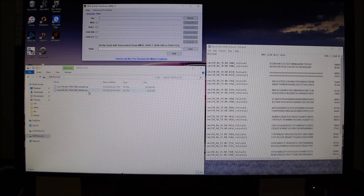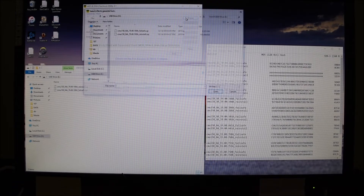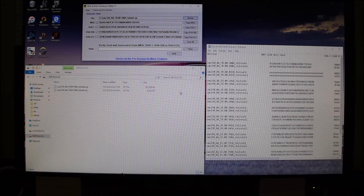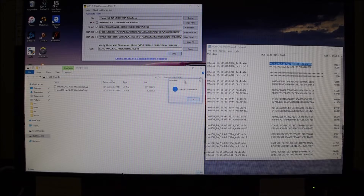This tells you that there's no corruption on these files that are on the thumb drive itself. So we're going to browse, do the files, do the thumb drive. I'm going to start with the failsafe — it's small. Hit open. I'm going to come over here, and this is the MD5 hash for the failsafe file. I'm going to paste it here, and I'm going to hit verify. MD5 hash matched. So we're good with that one.